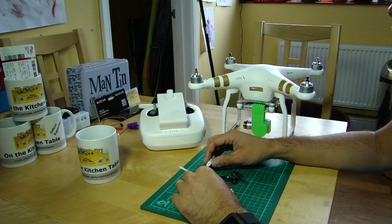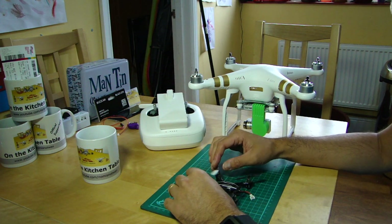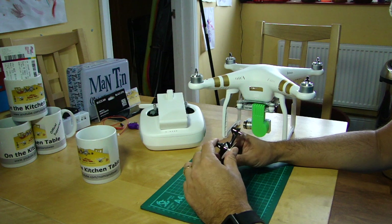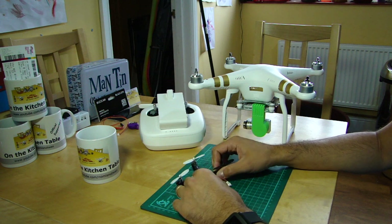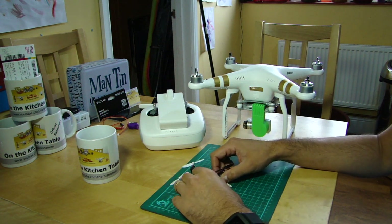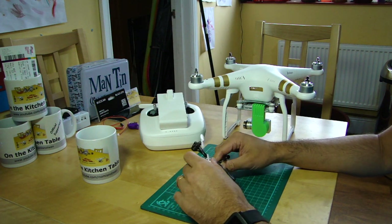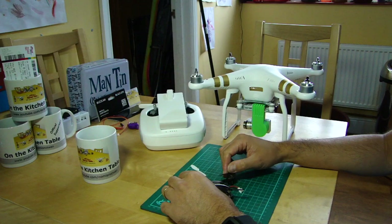A lot of people have asked why the P3 hasn't got Home Lock, and yes, it can be useful, but there were lots of people who learned to rely on Home Lock with their Phantom 2s and when things went wrong they couldn't get back by eye. At the moment I have no idea when or if they'll add the other modes. They are mentioned in the user manual — in a table about IOC at the back — which mentions Point of Interest and Home Lock, but says 'coming soon.'